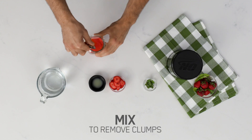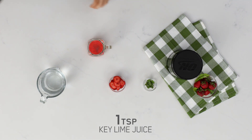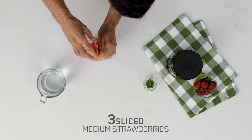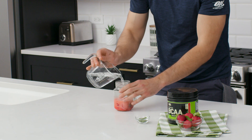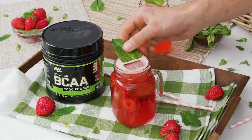Mix well until you have no clumps, and then you'll add in one teaspoon of key lime juice, three medium-sized strawberries that are sliced, 12 ounces of sparkling water, and two mint leaves. Mix those well and enjoy.